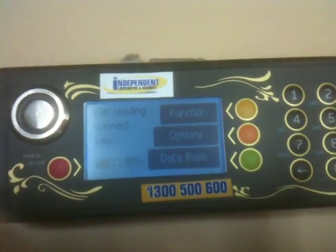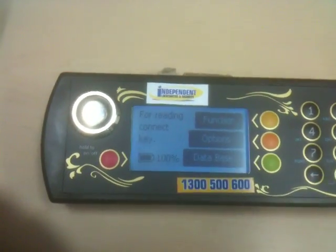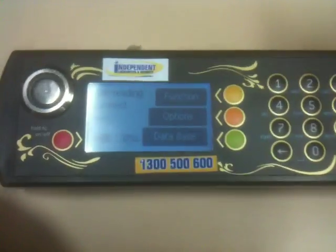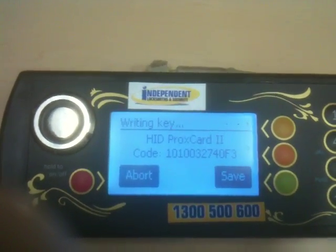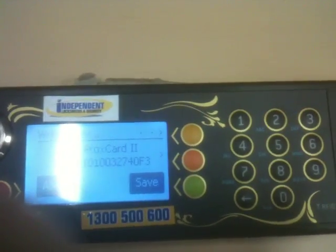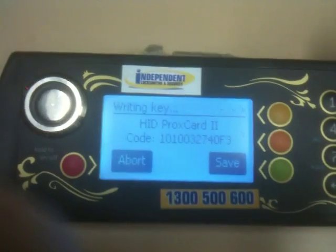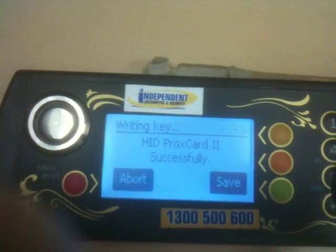Moving over to my duplicator, I swipe the HID fob over the reader and it says it's reading the HID fob. I then swipe the blank fob over and it says 'writing key, writing successfully.'